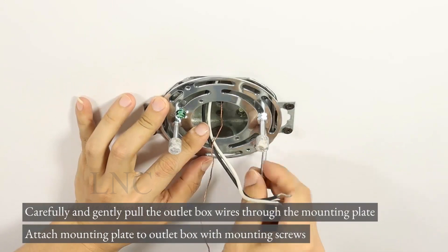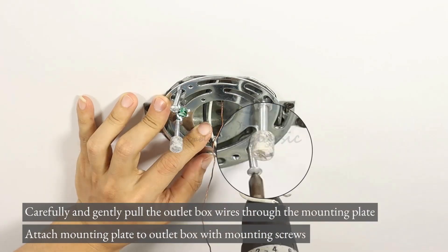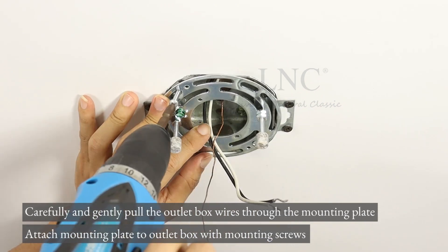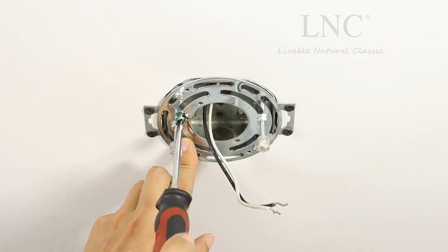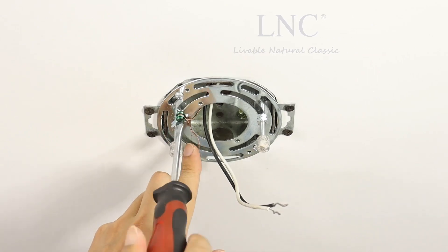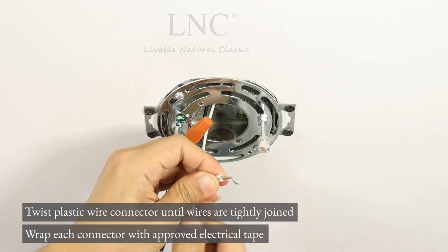Carefully and gently pull the outlet box wires through the mounting plate. Attach the mounting plate to the outlet box with mounting screws. Twist the plastic wire connector until wires are tightly joined.